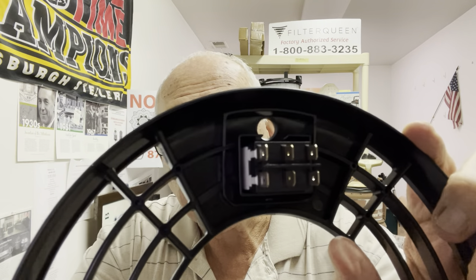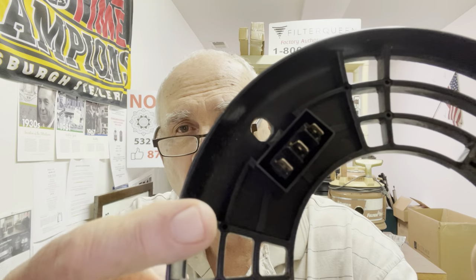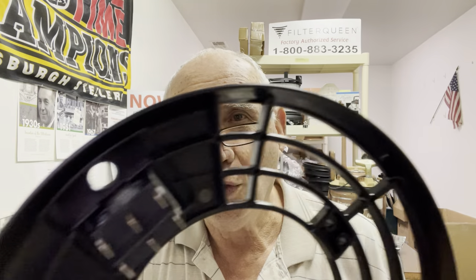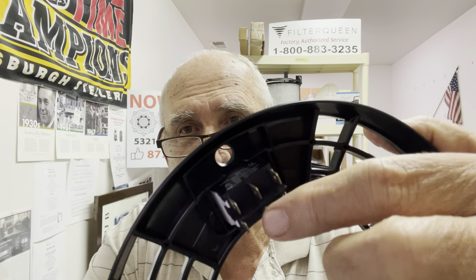The wires go right on the back — six connections instead of three. You just match them up, it's not a big deal. There are three on the old one, six on the new one, and they match up. These connections are identical — they're easy to do.